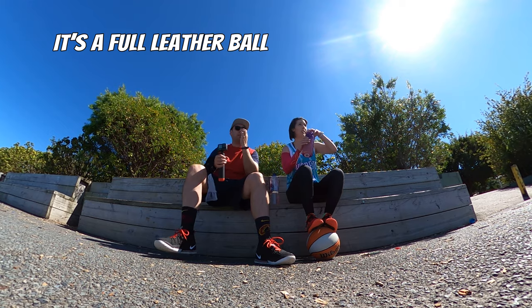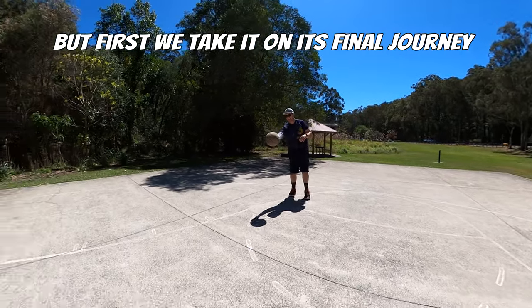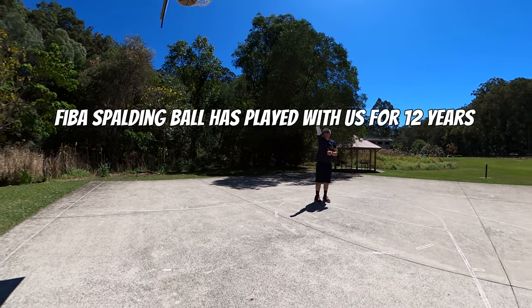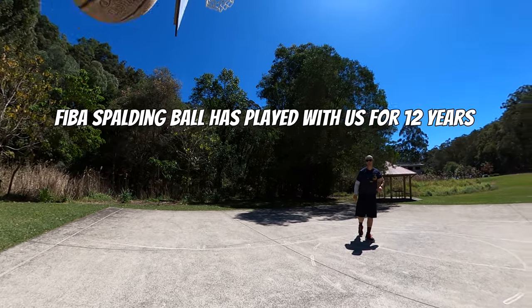It's a full leather ball, it's probably coming up to 12 years old. It was a perfect ball until I took it outside one time.